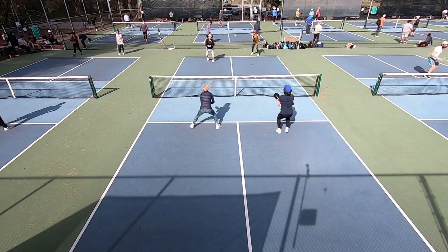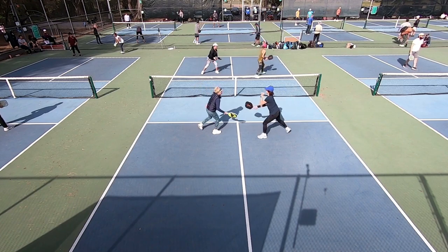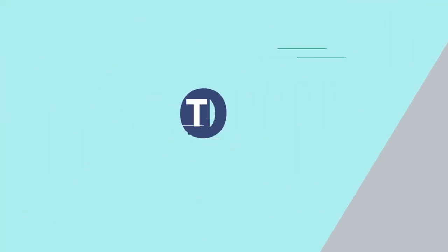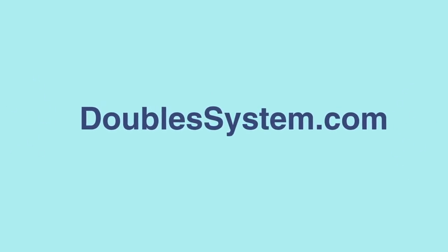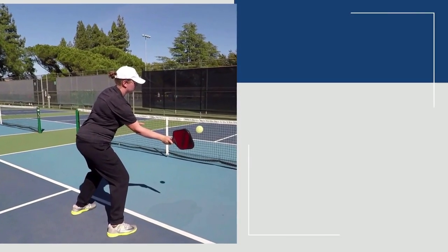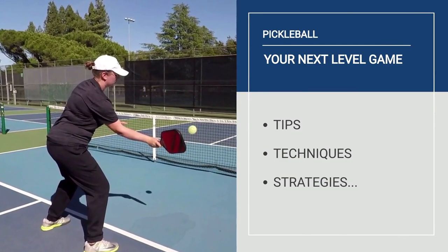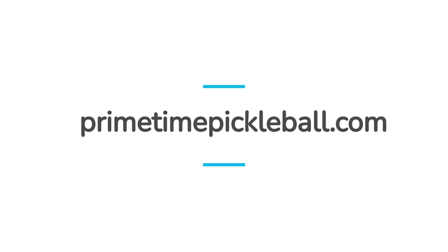As helpful as the tips we're sharing in today's video are, there's more to achieving success on the doubles court. Want a complete A to Z step-by-step blueprint for playing winning doubles pickleball? Check out our Dominating Doubles system today at doublessystem.com. If you enjoyed this video please like, comment, and share. For more pro player pickleball tips, techniques, strategies, and more on how to take your game to the next level, please visit primetimepickleball.com — you'll find a clickable direct link in the video description below.